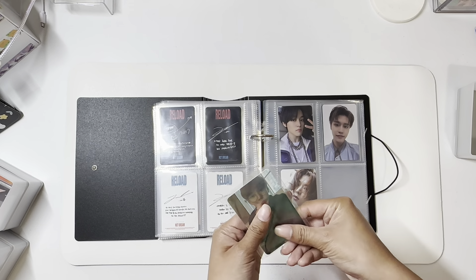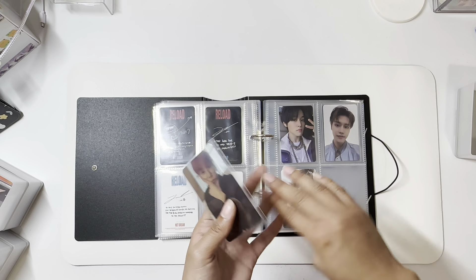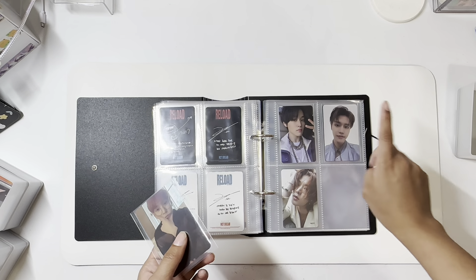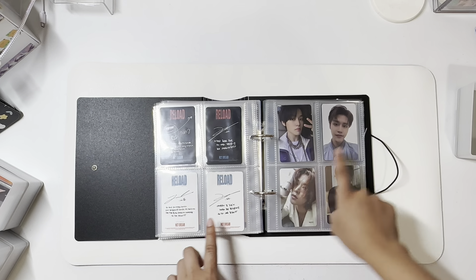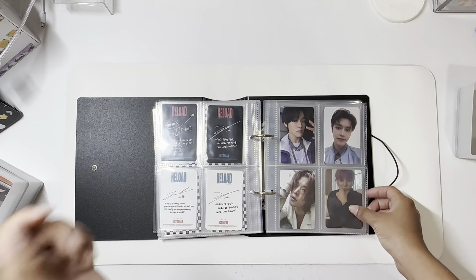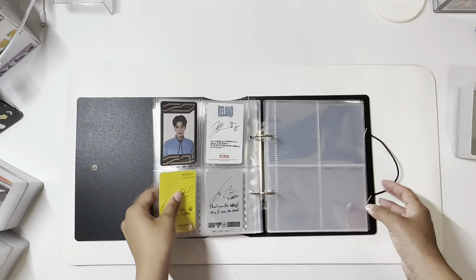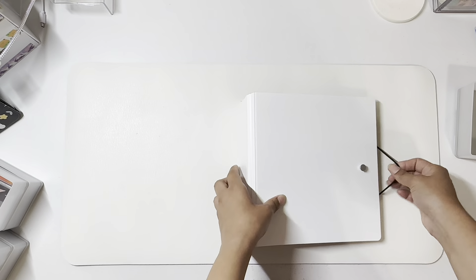And then for NCT127, I don't know if I mentioned it before, but I used to collect OT9. And then after OT9, I collected my top three, which was Taeil, Yuta, and Doyoung. So having one photocard for each member that I collected — I still collect Taeil. That's all for this binder. On to the next one.